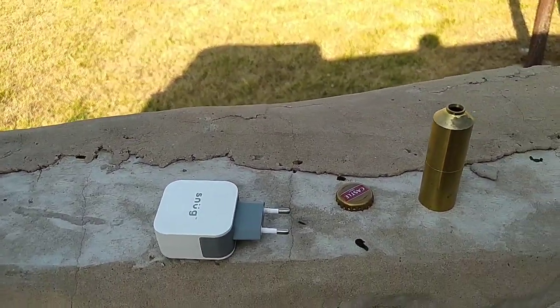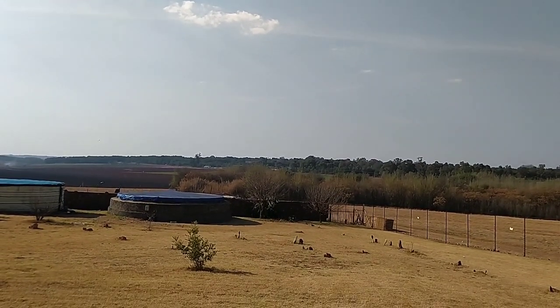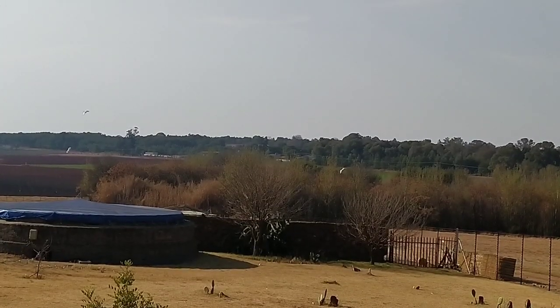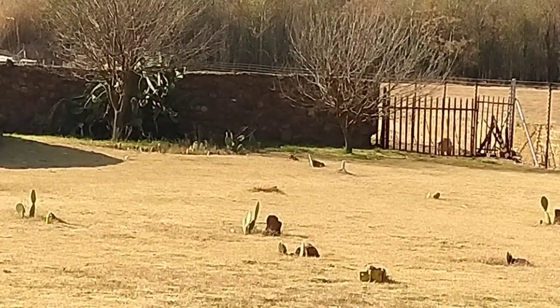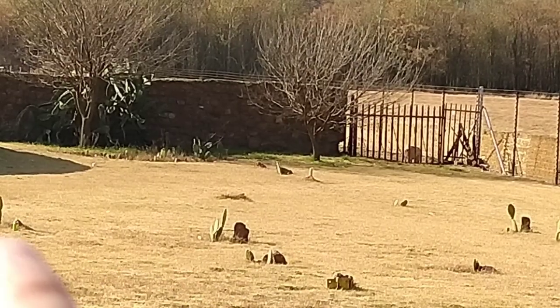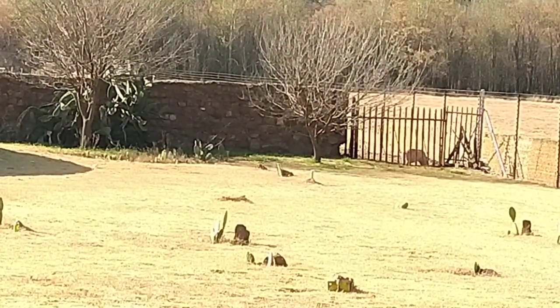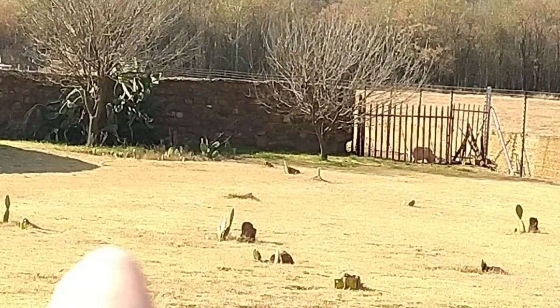We've got a handful of targets here. For the range, I've got a couple of targets down there — this is at 55 meters full distance. Our first target will be right down at the bottom of the screen — a potato that's gone bad — at 25 meters. At 50 meters we've got a can, and down to the wall is about 55 meters.